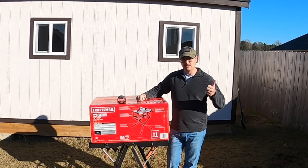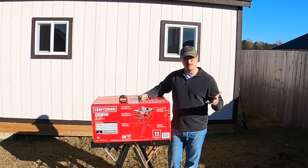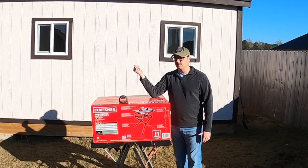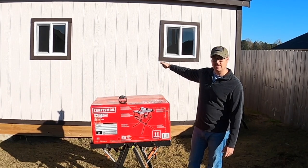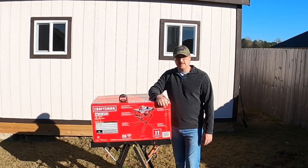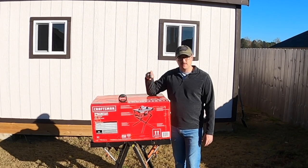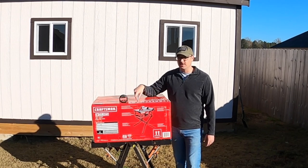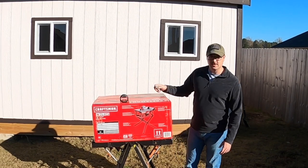If you haven't already, please subscribe and hit that notification bell. Some of the things coming from the channel are how I ran lights and power to this shed, some cornhole board builds, quick and easy DIY cornhole boards, and many other things. If you enjoyed this video, hit that like button — it'll take you a couple seconds and we'd greatly appreciate it. Let's get this thing open.